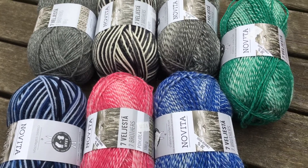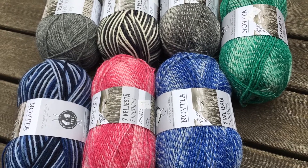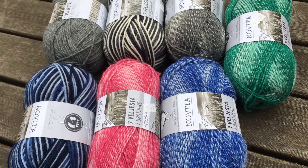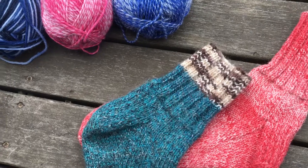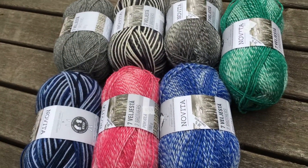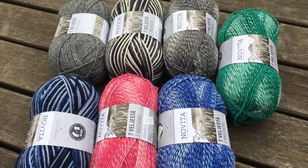One ball will easily make a pair up to about a size seven and a half ladies. Anything more than that and you do have to crack into a second ball to finish a pair. Three balls will easily do two pairs — so that's a good way to look at it.